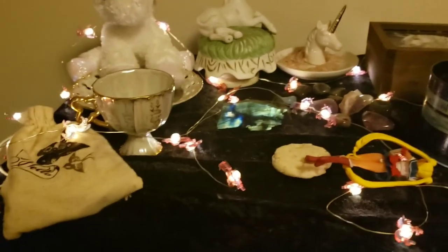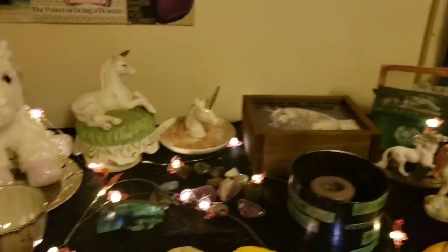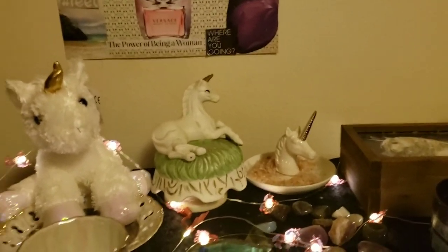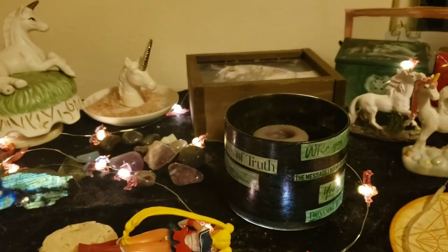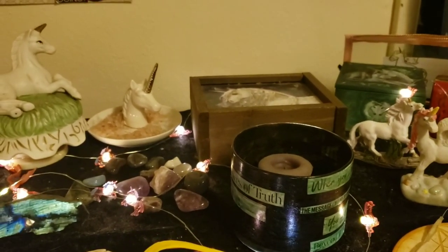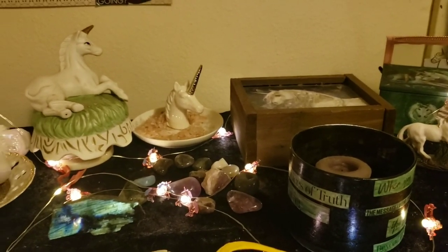There you have it — that is my unicorn altar in all its glory. This video is already going to be over ten minutes, so I think we'll leave it here and I'll do a separate video for the next altar I decide to show you. Thanks for watching — blessed be.